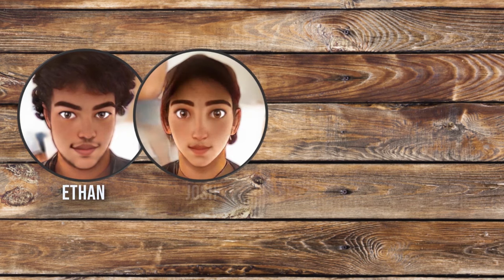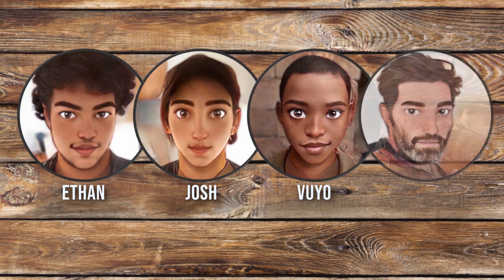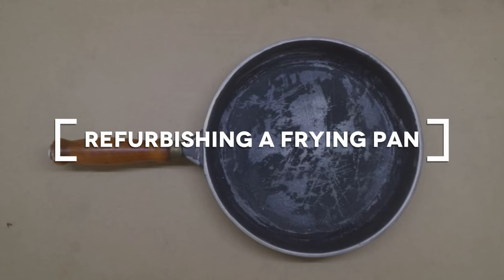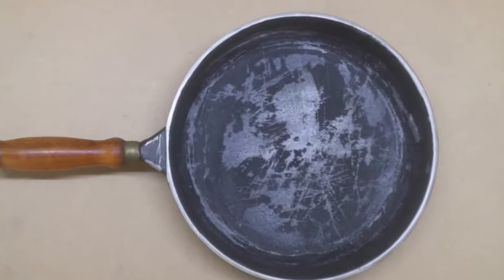Welcome to the Random Workshop where four random guys build, refurbish and reinvent random projects. Since we do this on a daily basis we decided to start a channel and basically showcase what we do. In this video we are going to refurbish and recoat a frying pan in a nonstick Teflon coating.